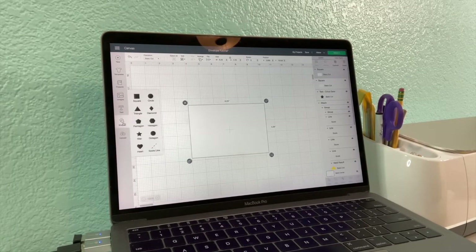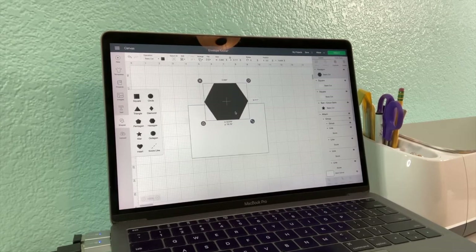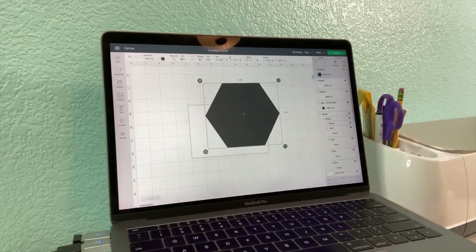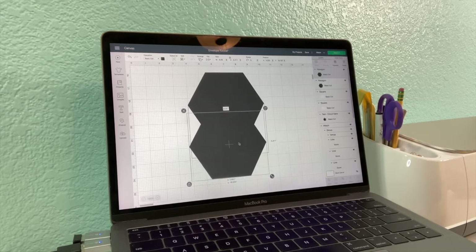Let's hop over here to shapes and grab our hexagon. Our width on our square was 6.25 inches, so now we have a hexagon that is the same width. I take my hexagon — and this is why I like two different colors, I leave this one black and the other one white, it's the easiest way to see the difference. Now we have a hexagon that is the same length as our square. We're going to duplicate that and slide it down.